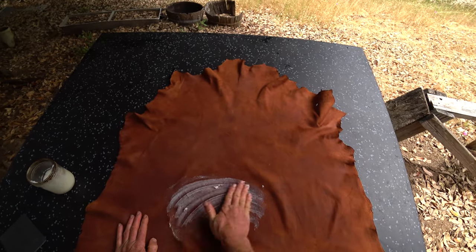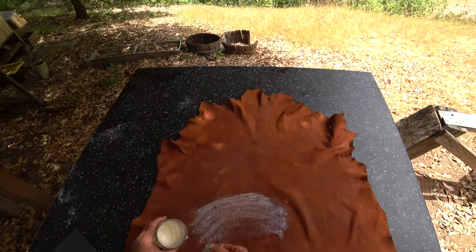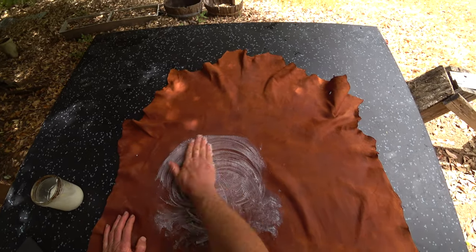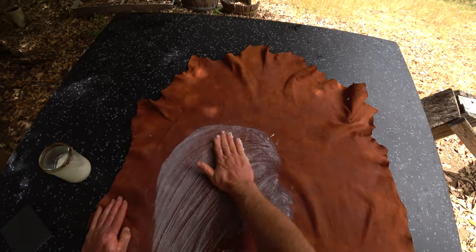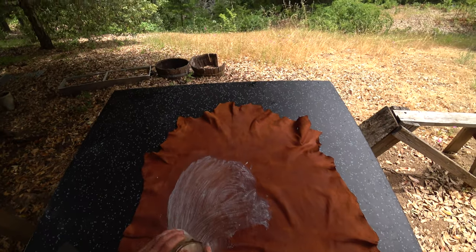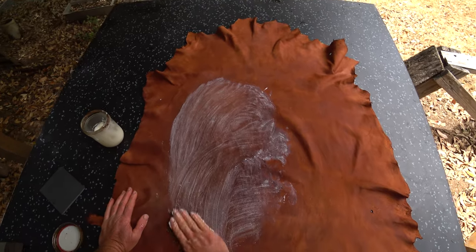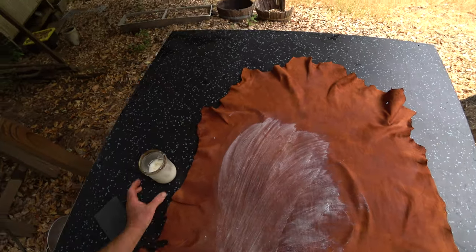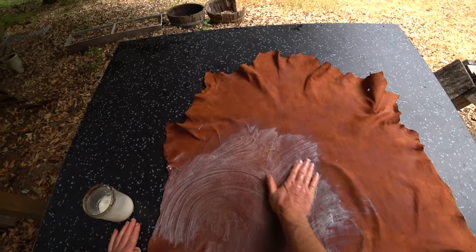I'm going to put a pretty liberal coat on here — I want to see good coverage because I need enough to actually stick it to the board. You're using this oil not only to lubricate the skin fiber — some of it's going to soak in, especially the liquid portion. When you get an animal fat like lard, it's not one fatty acid but a mixture, and if you mix tallow and neatsfoot oil together, the more liquid portion will absorb more into the skin than the tallow portion. I'll go over the whole hide and see you on the other end when it's all fatted up.